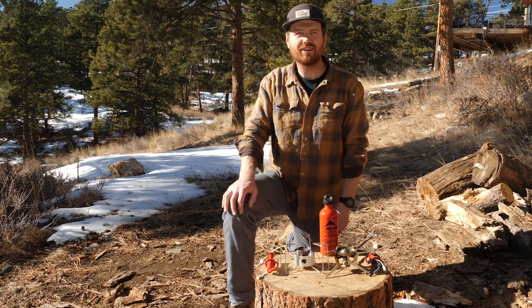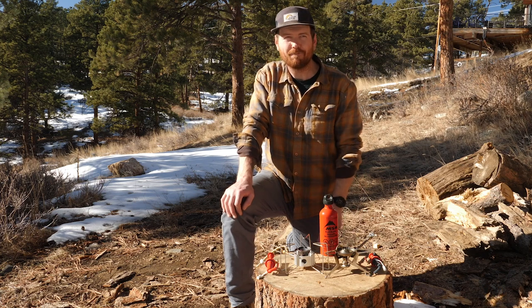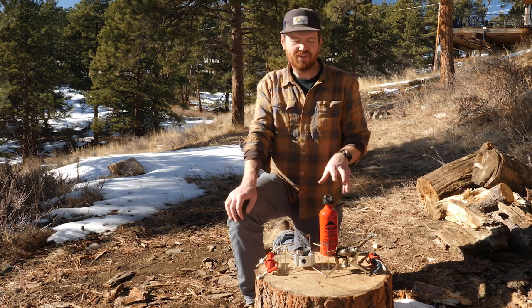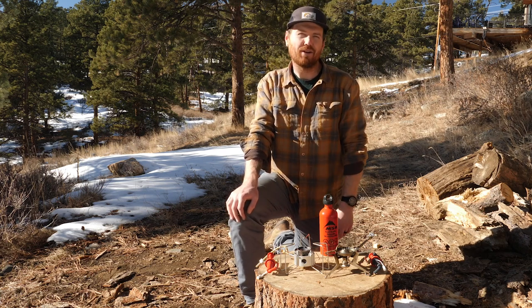Now let's talk about what you're really here for: the MSR Whisperlite Universal and the MSR Dragonfly. By the end of this video, if one of these stoves catches your eye — or maybe even both of them — make sure to check out the links in the description below to watch the full video reviews of each stove.